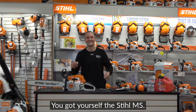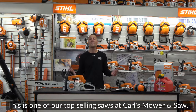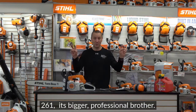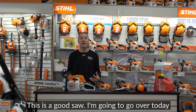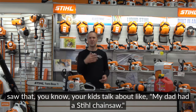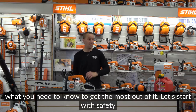You got yourself the Stihl MS-271 Farm Boss. This is a great saw — one of our top selling saws at Carl's Mullen Saw, just behind the MS-261, its bigger professional brother. This is a good saw, and I'm going to go over what you need to know to get the most out of it. This is a saw you should be running in 15, 20 plus years — a saw your kids talk about.